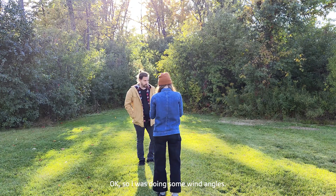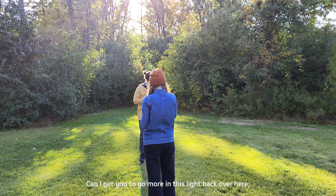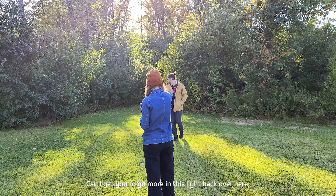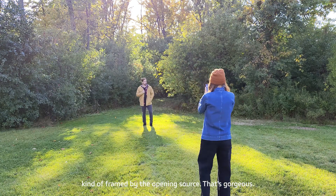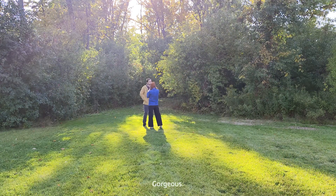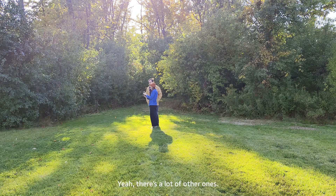I was doing some wide angles. Can I get you to go more into the light back over here — kind of framed by the opening of the source? That's gorgeous.